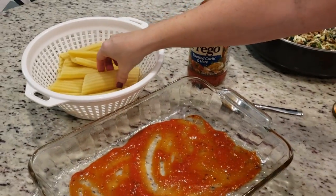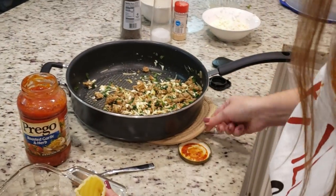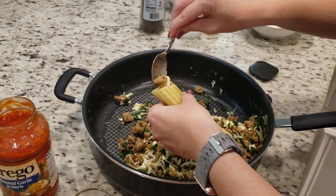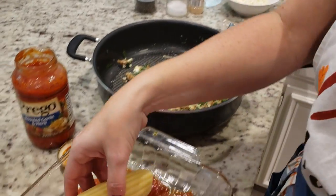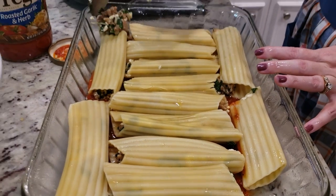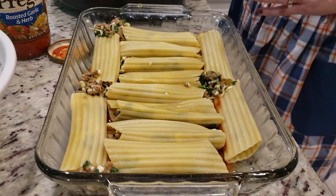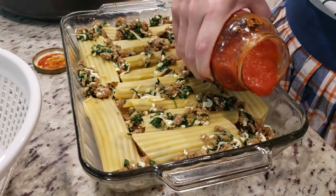I've got a 24-ounce jar of spaghetti sauce — I'll add about half a cup to the bottom of our dish. Now comes the fun part: I need to stuff each manicotti shell with the meat mixture. We'll see how messy I can get. Once each one is stuffed, I place it in the dish and keep repeating. I've got as many in there as I can — I still have some meat mixture left so I'll drizzle it across the top, then cover everything with the rest of the pasta sauce and tightly cover with aluminum foil.